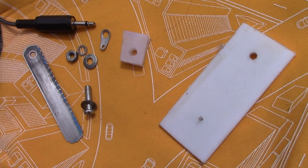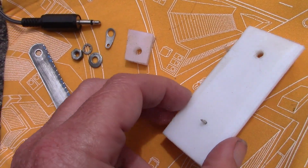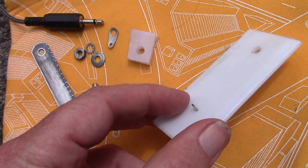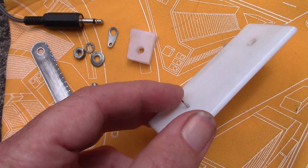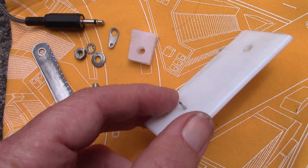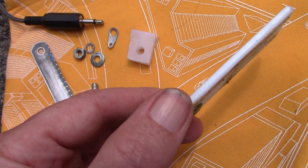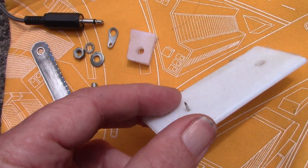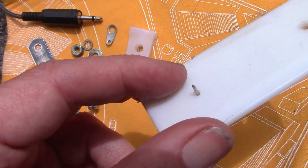A Morse key is just a simple momentary switch — there's almost nothing to it. You can build it from scrap material you may have around the house. In this case I'm going to be using a piece of thin chopping board as the base, it's about 3mm maybe 4mm thick. As the contact I'll just be using a drawing pin.